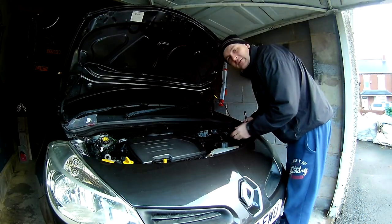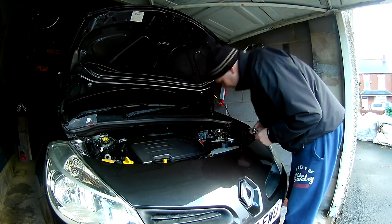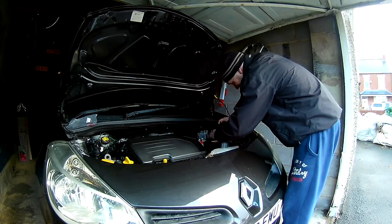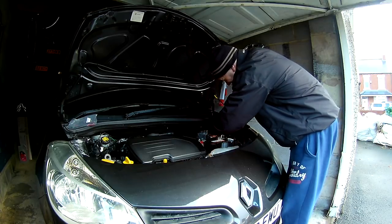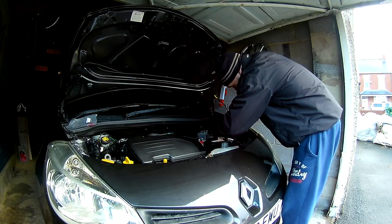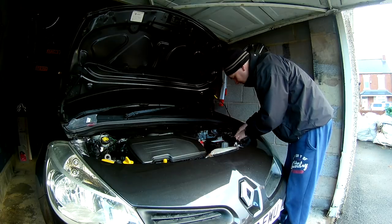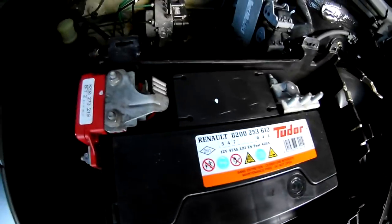First thing you want to do is take the battery off. We're going to take the negative terminals off — just held on with a 10mm nut. Push these wires up and out of the way, make sure they're off the battery. So the negative terminals are off.